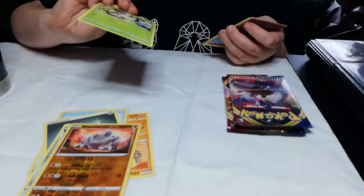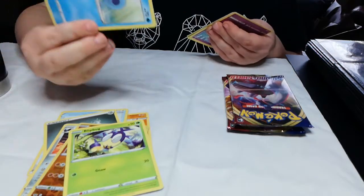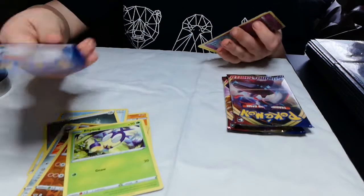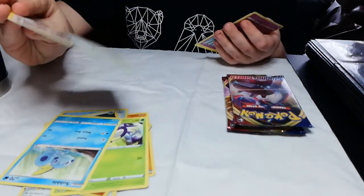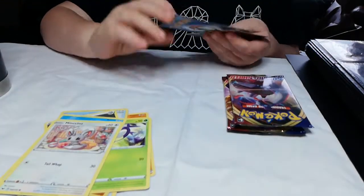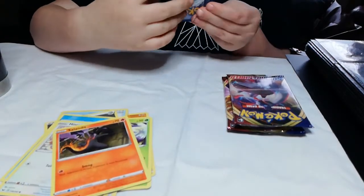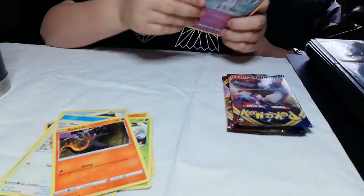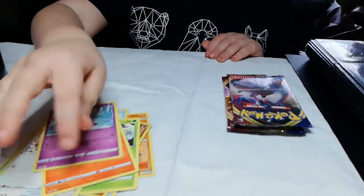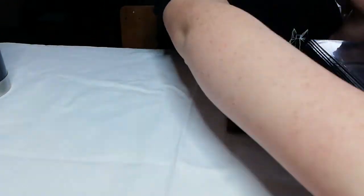I've got the younger version of this guy. A shiny one — I've got him already. Got heart — is that a heart or a heat? I have no clue. Water energy. Oh, that guy's cute, so cute, I love that card. Fire, and the fairy one — it looks like a unicorn. Punita — okay let's put that to the side.